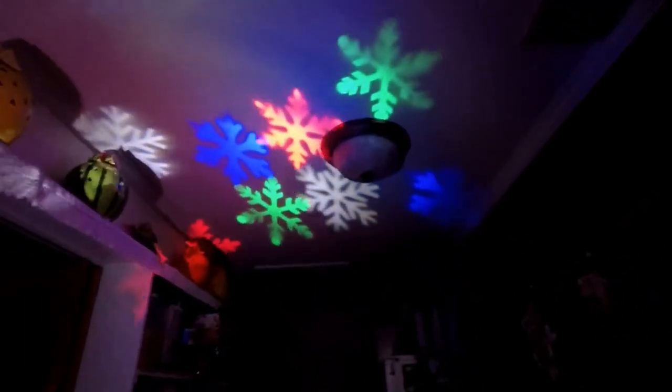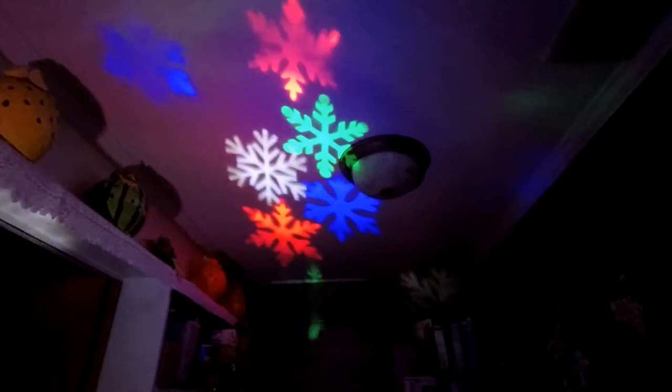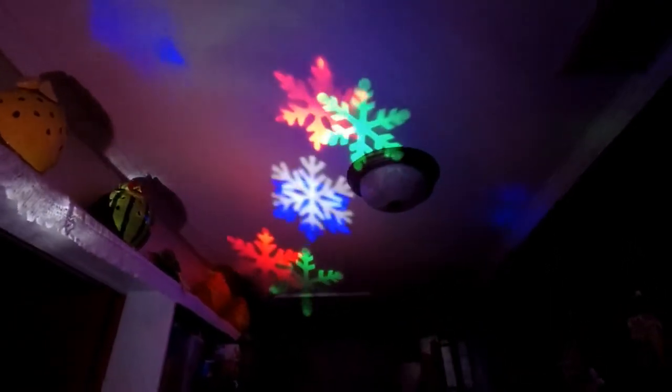Oh look, it's snowing on the ceiling — colored snow! Yeah, it's a fancy bulb. Isn't that cool? Well, this video is going to be Kate doing a project. This is one of Kate's products that she's going to do some work on, so we'll go from the snow to a project.